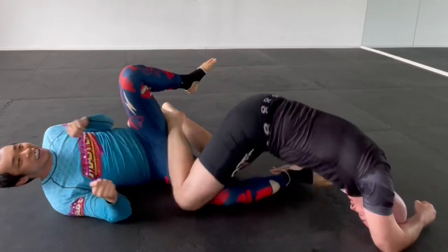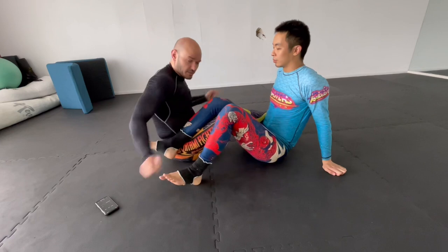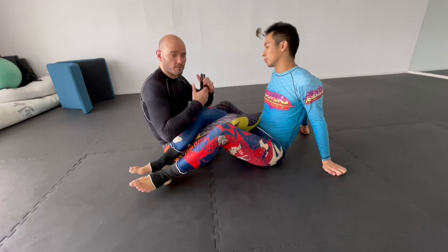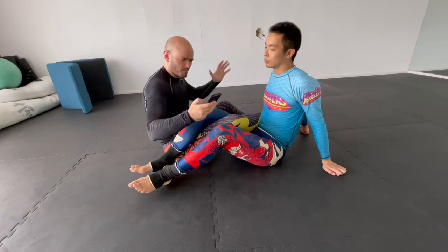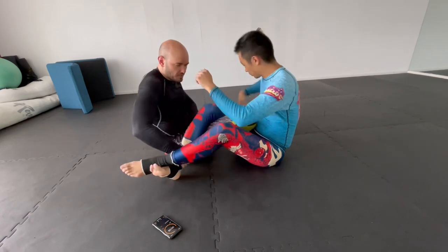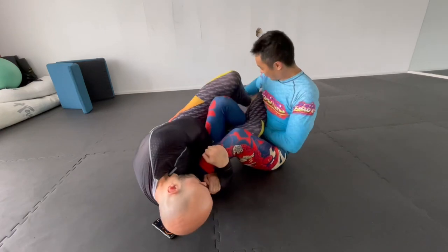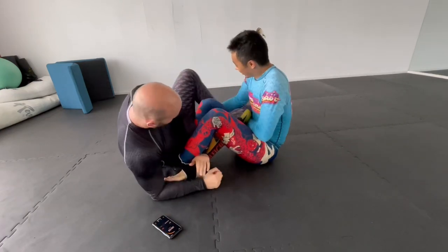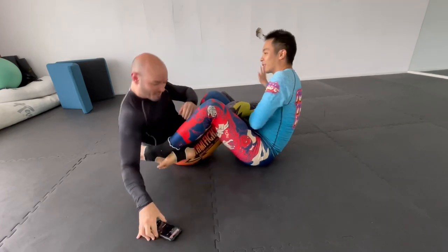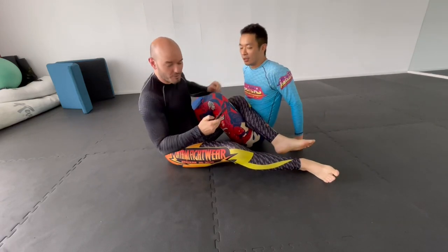We're going to start with what I call a straight ankle lock race. We move into a 50-50 position, legs overlap like this, and we set a timer for 10 seconds. As soon as we touch hands, we attempt to get the other person in a straight ankle lock. We'll work any variation of a straight ankle lock until the time expires, then we switch sides and start over.